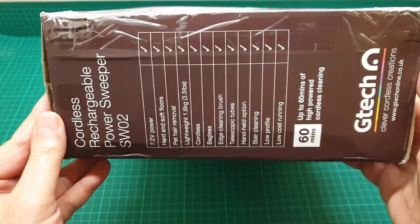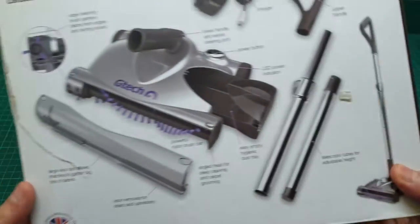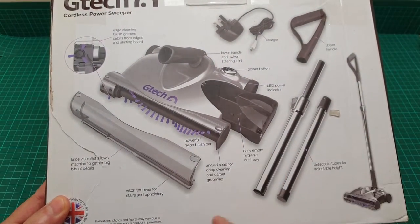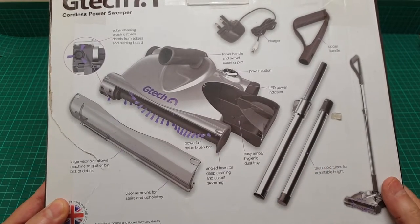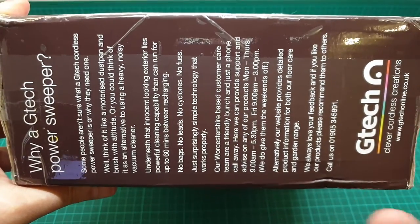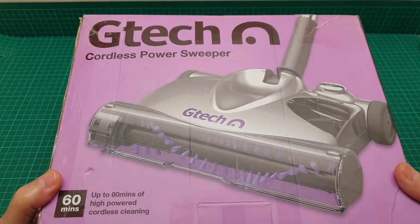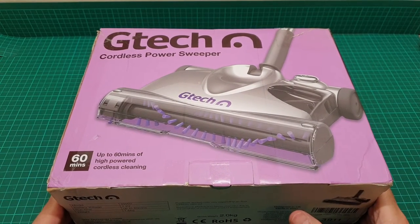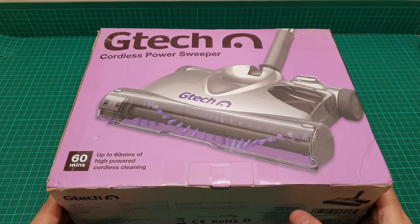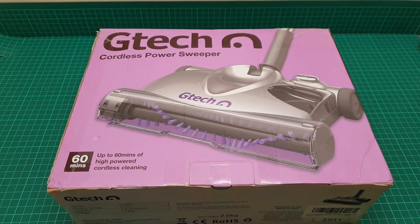I wanted to show you that these sweepers are prone to some problems. These are all the bits that come with it, but this unit has some extras that I'll show you later. I have to put this on sideways because it doesn't fit here - this is the packaging. It's a little bit battered but it's not about the box, it's about the unit itself and how the quality has deteriorated over time. Let's get it out of the box and talk more.